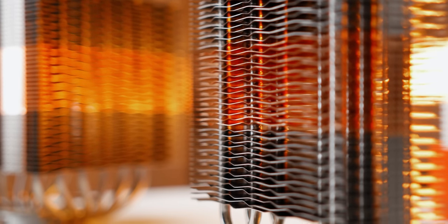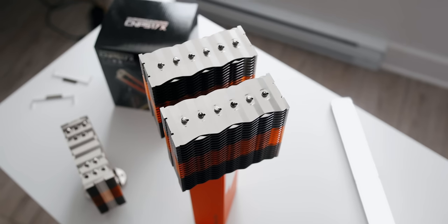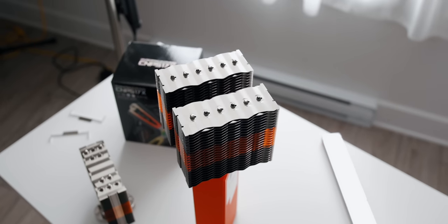That copper area is just aluminum with a simple electroplating, but it does look pretty cool. The five heat pipes run down into a base that's polished to a mirror finish. The S20X is basically a super-sized S17X with dual cooling towers and a pair of fans.